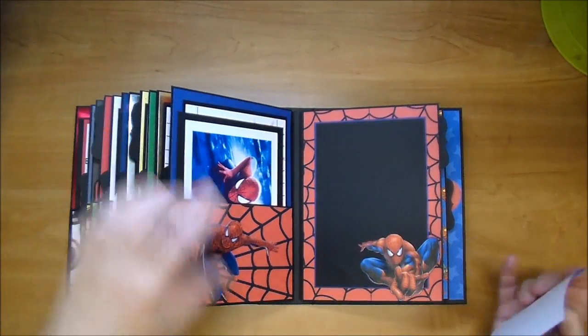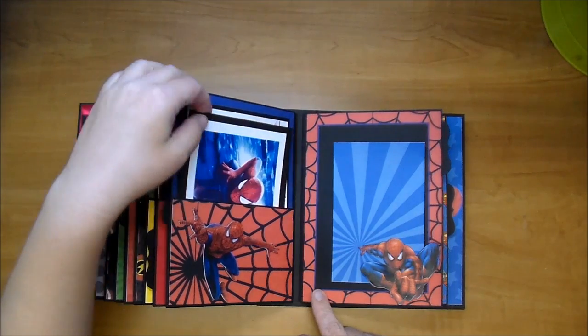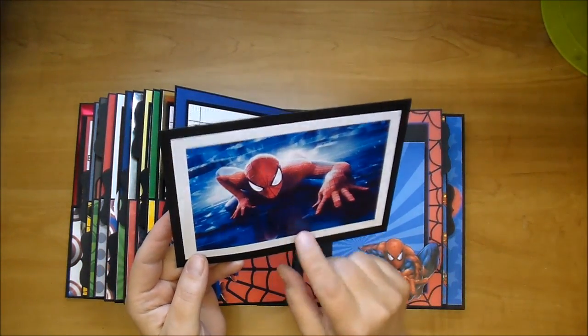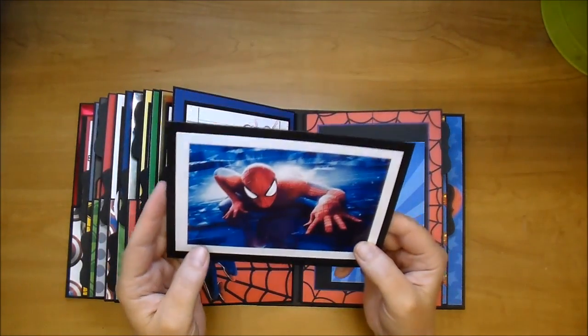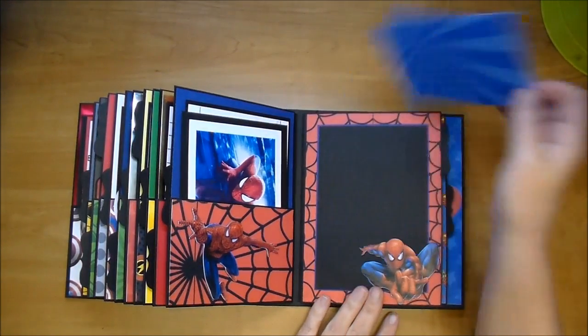Spider-Man. Love this one as well - I think I got these off the internet. The digital paper is from that same paper pack. This is again the same photo from what I used on the front of the box. I printed it out on photo paper as well and did a journaling mat on the back, whichever she chooses.